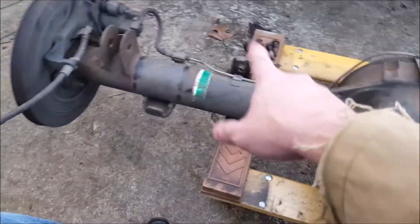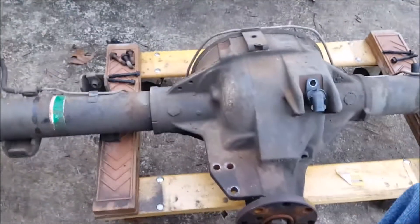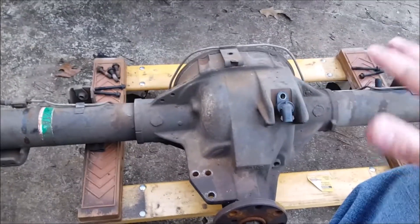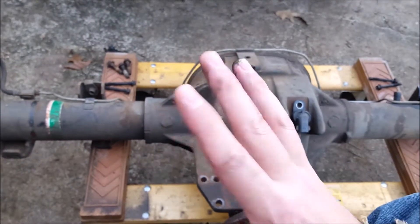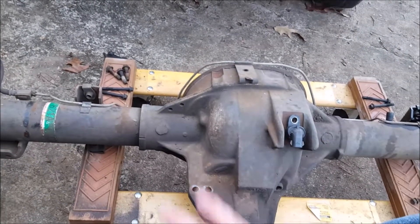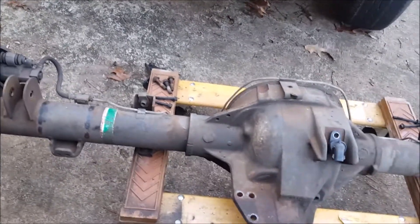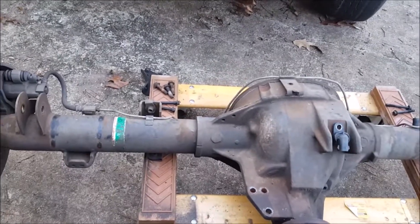There are one, two, three, four, five, six brackets on here. Once we get those off, we'll take a flap disc or a sanding wheel and get all the paint off, because we want a very prepped surface to weld to. We also want a nice prepped surface when we repaint it after welding, because you want to paint everything. I don't live in the north so I don't have a lot of salt or rust issues, but you still want everything painted after it gets done.